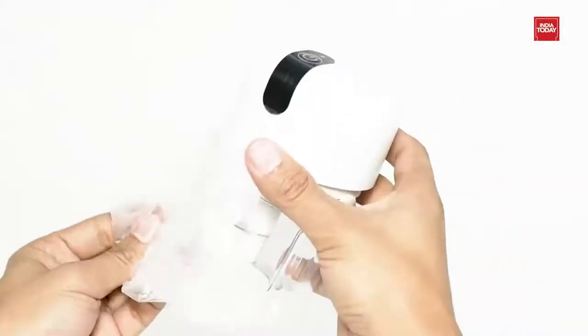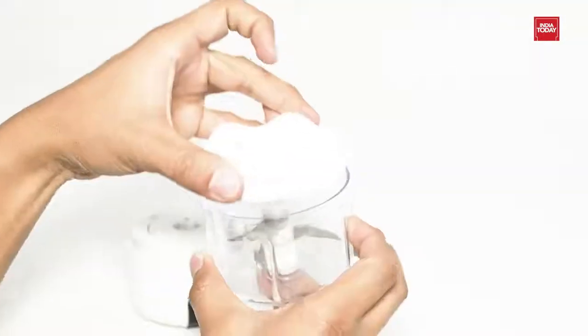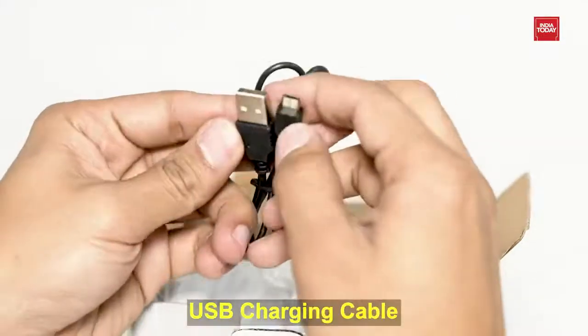Now it's time to unbox and let's see the main product. It comes with a cutting head, food bowl, blade, and USB charging cable.